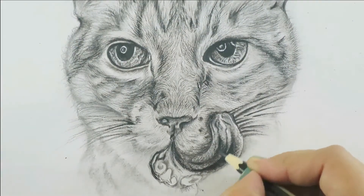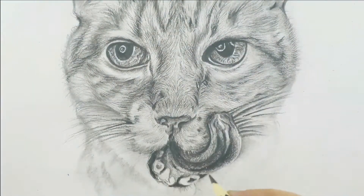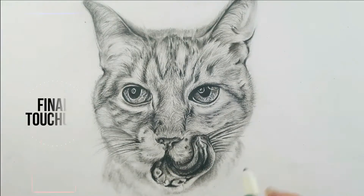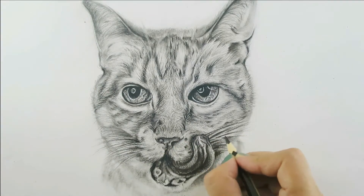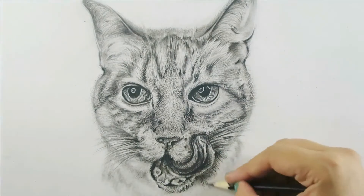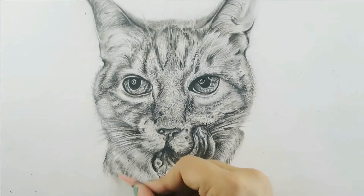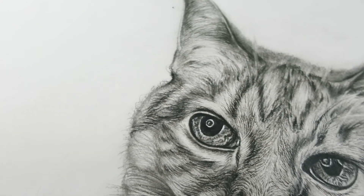I'm also enhancing the darker values along with the shading, and shading underneath the mouth of the cat. To finalize, I'm adjusting the whiskers, making them darker and sharp-edged, and adding some sharp strokes underneath the mouth with small, fine fur. That's it for today — thank you so much for watching and supporting me. I really hope this video was helpful, and I'll see you in the next one. Bye!